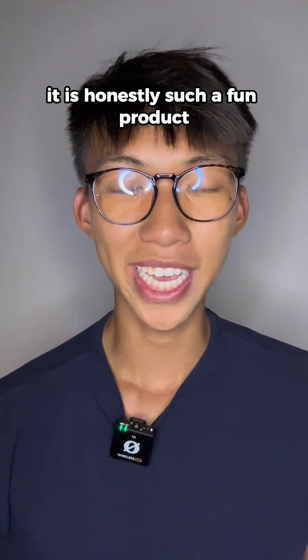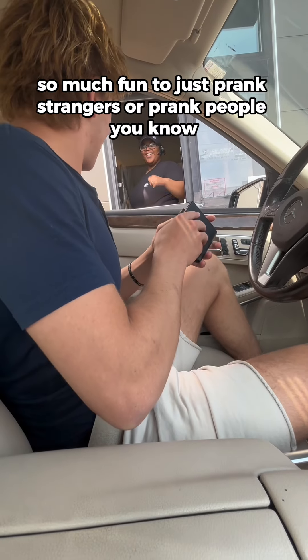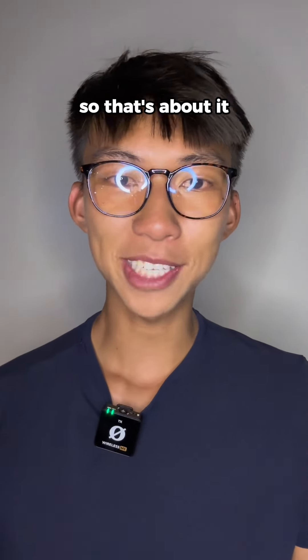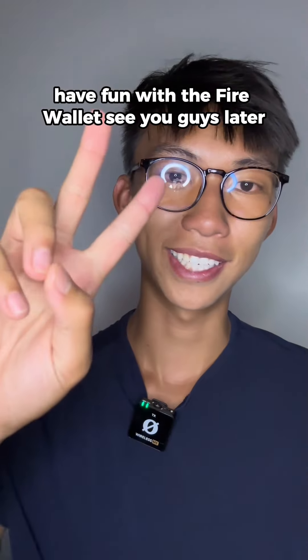I hope you guys enjoy the fire wallet. It is honestly such a fun product — so much fun to just prank strangers or prank people you know, and this thing will get a good laugh out of almost anyone. So that's about it. Have fun with the fire wallet. See you guys later.